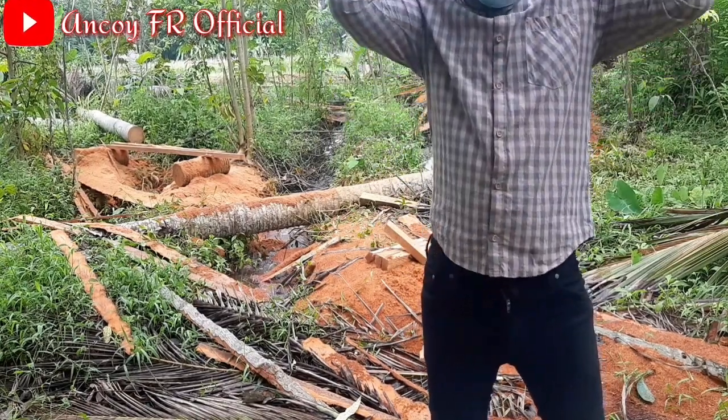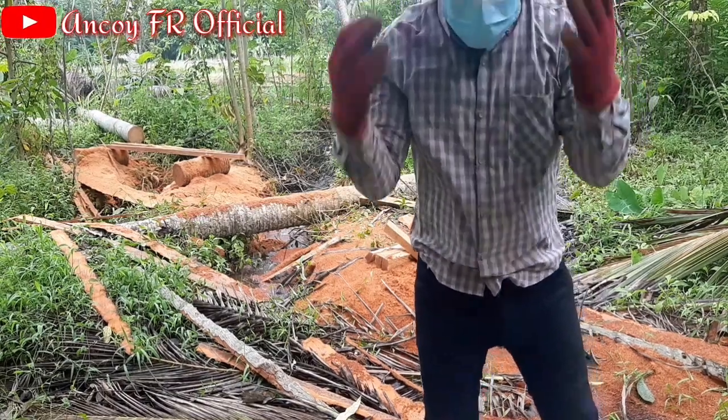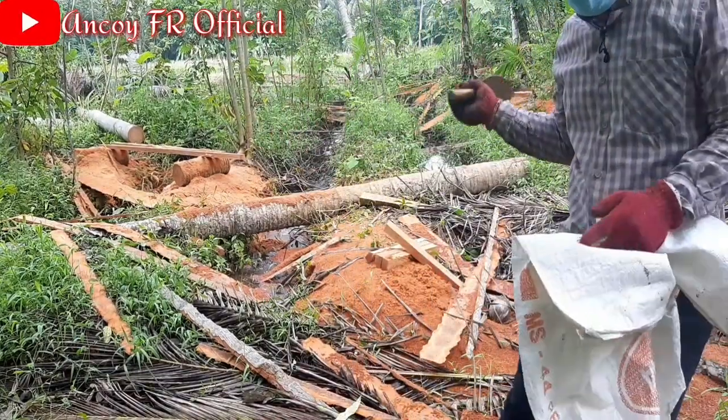Mungkin cuacanya sudah hampir panas, aku harus pakai topi ya. Sudah siap. Kita lanjut untuk mengambil serbuk gergaji ya teman-teman.